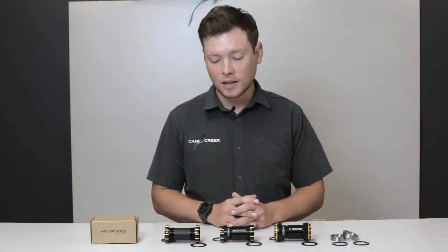Hi, I'm Sam Anderson, Product Manager here at Cane Creek Cycling Components, and this is our Hellbender Bottom Bracket.